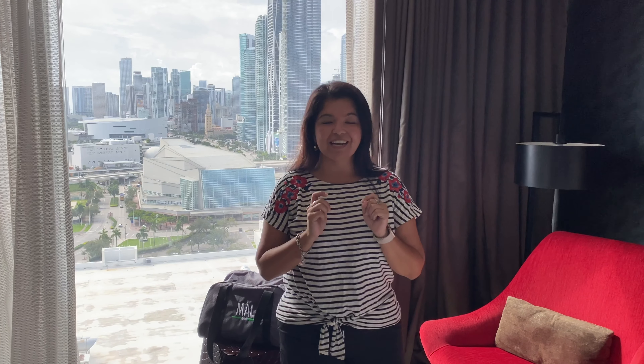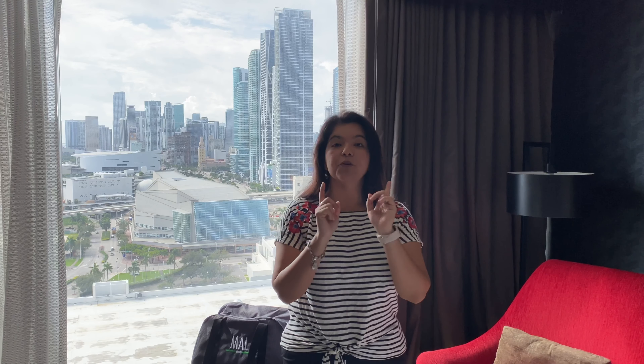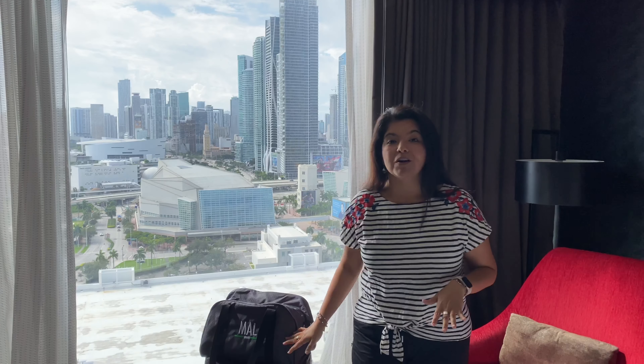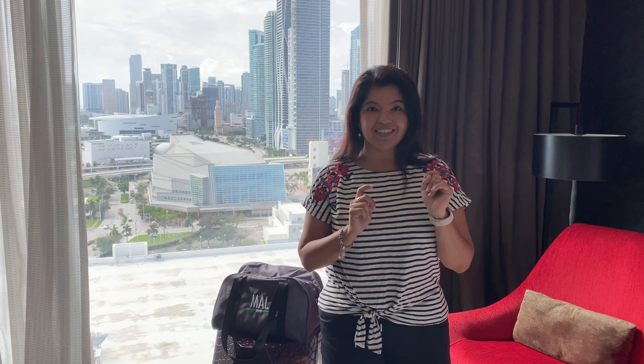We're spending the weekend celebrating a very special birthday and I wanted to show you how you can pack for your children's three-day weekends, or maybe a little bit longer, using one of our brand new duffels. So let's check out what this duffel is all about.